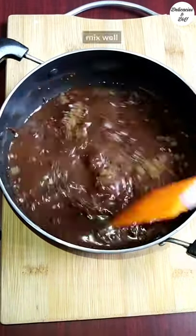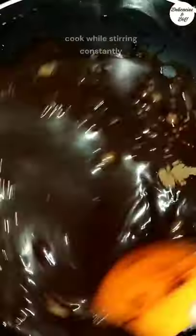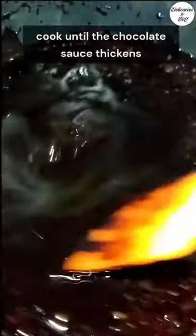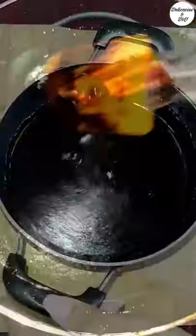Mix everything well. Cook on medium flame while stirring continuously. Bring it to a boil and cook until the chocolate syrup thickens. Let it cool completely.